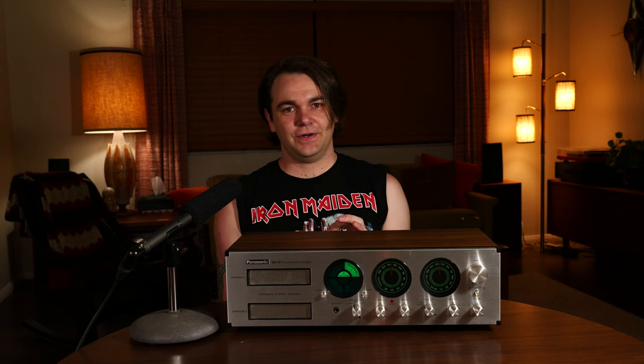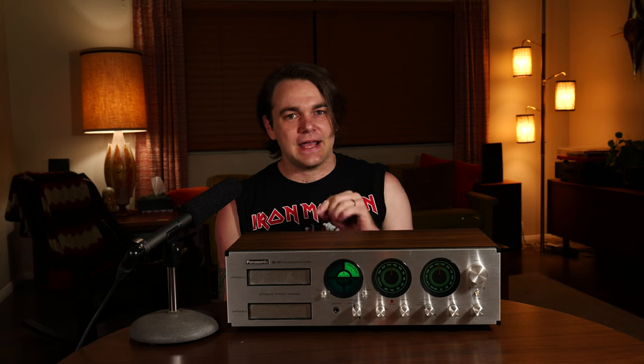It has a phono input, but that's kind of a lie. I'll explain why in a minute because there's something a bit odd with that, but first let's take a look at the front.